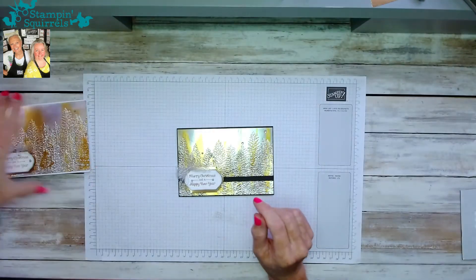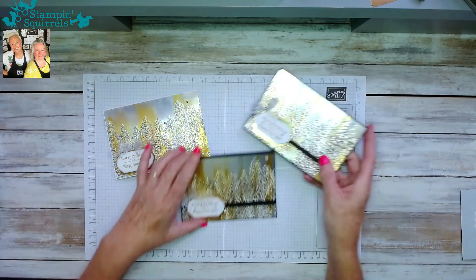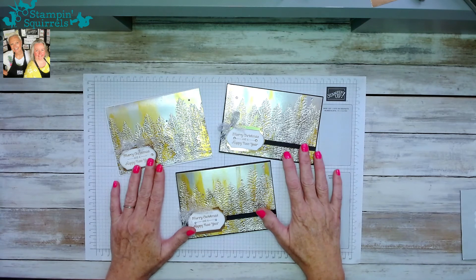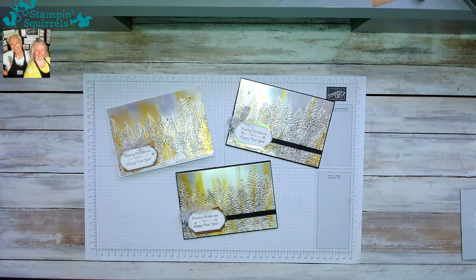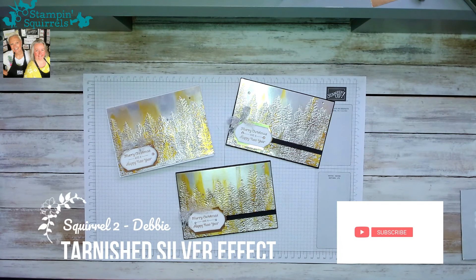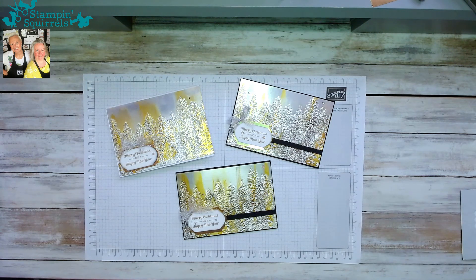That's my project — I hope you've enjoyed it. Let me bring back the other examples we've made so you can get a good look at those as well. Tarnished silver Christmas tree card using the wonderful Evergreen Forest 3D embossing folder. Thank you very much for watching, Merry Christmas to you all, have a safe and happy Christmas, and we hope to see you back at Stamping Squirrels again really soon. Bye-bye!